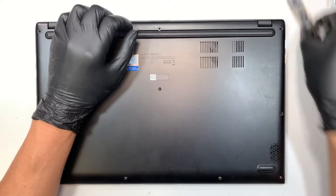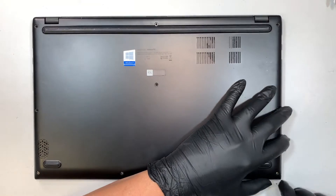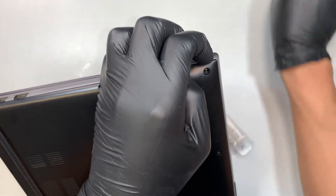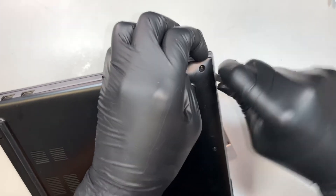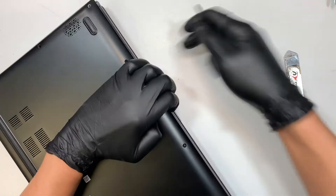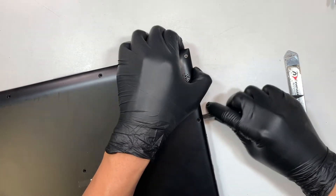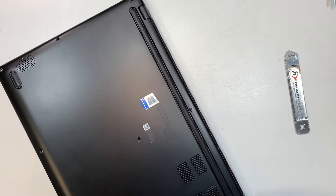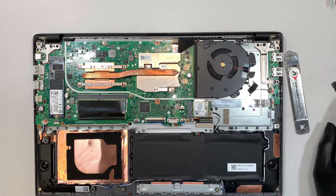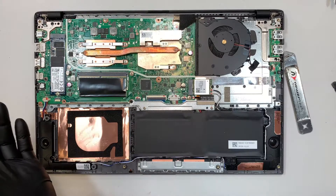Once you remove the screws, go ahead and get a prying tool. We'll be prying open the back cover. Once you remove the back cover, let me give you a quick walkthrough of what you are looking at.